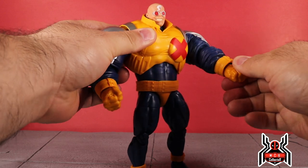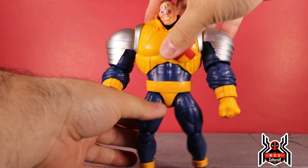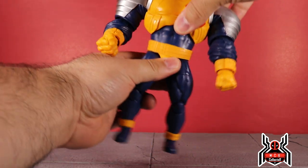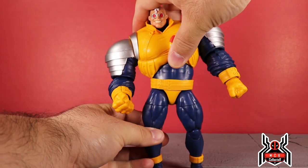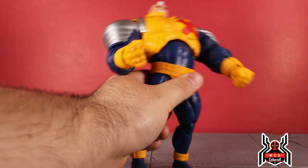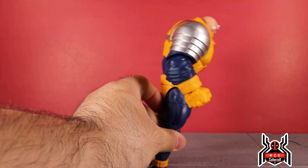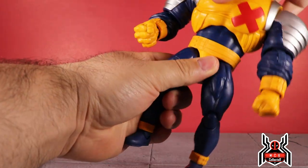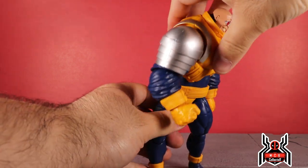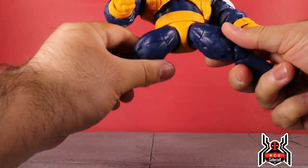The wrists have a swivel and both hinge, and both hands are fists for right and left. There is a diaphragm joint, so he can pivot to the side a little each way. He can go back a little and go forward hardly anything at all. There is no waist swivel, but you do get rotation at the diaphragm joint.